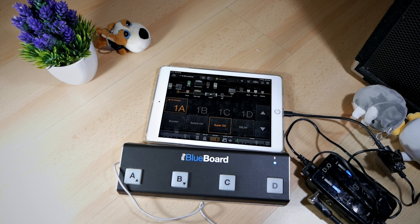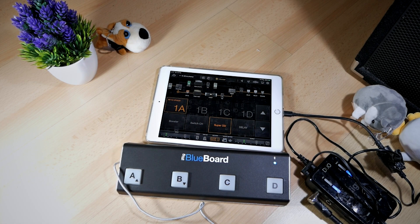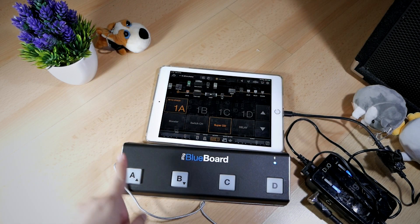Let me play guitar to demonstrate. I'm currently on the lower signal, which is a cleaner kind of sound with a little bit of overdrive. If I press button B, it goes to a high gain sound. Press button B again, it goes back to the cleaner sound. If I press button C, it goes to a much cleaner sound because it turns off the overdrive. Press C again and the overdrive turns on. This is very useful if you want to turn on and off effects individually inside a patch — you can have one giant patch with all the effects on it and just control individual effects using the BlueBoard.